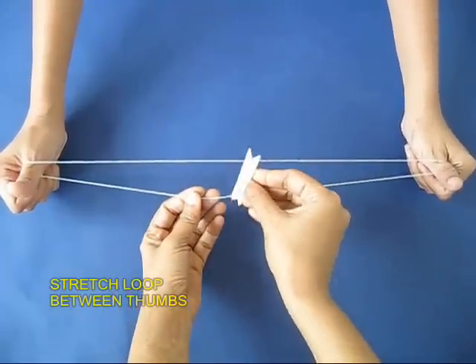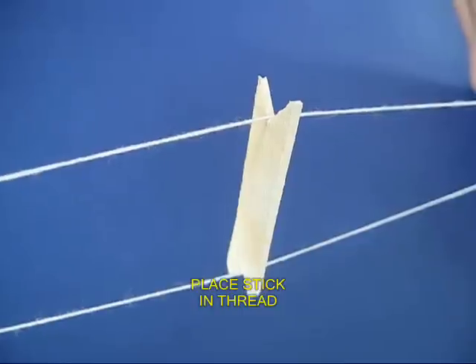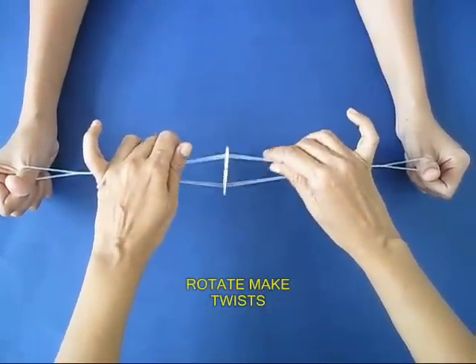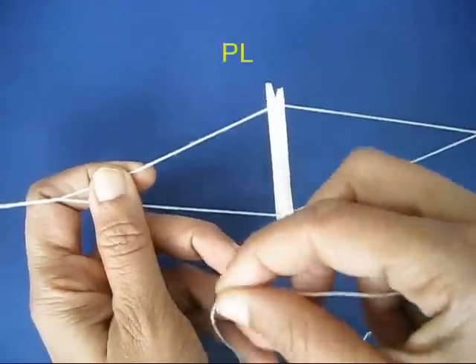So you have half an ice cream stick. Now ask a friend to stretch the thread and then place the stick. The thread should be tight in tension, and then the other friend keeps rotating, and there will be twists on both the sides.